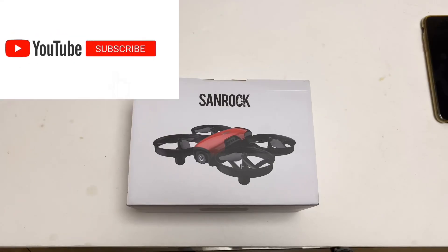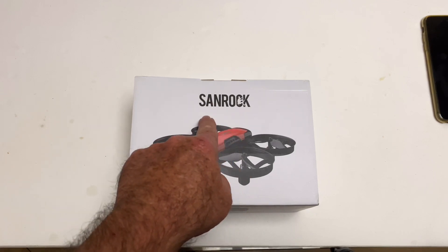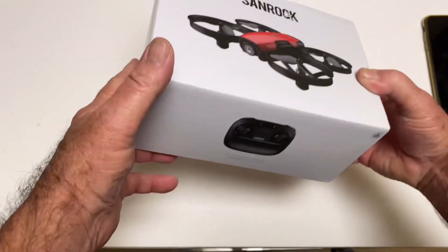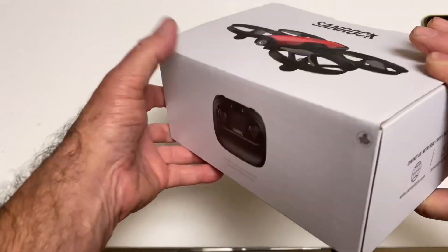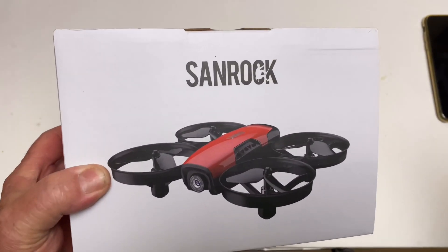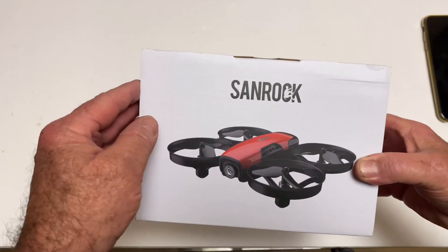What is up everybody, today we're going to take a look at the Sandrock — the Sandrock U61W. There's no identifying number visible on the front of the product, it just says Sandrock. But there it is on the bottom: item number U61W. Usually on these things they put it right across the front, but not this one. It looks like there's some kind of new player doing some rebrands.